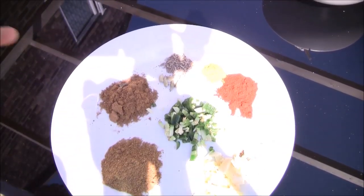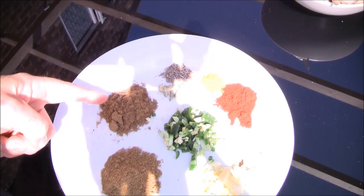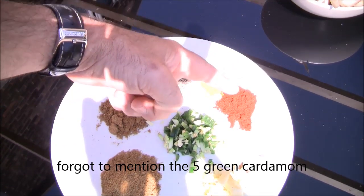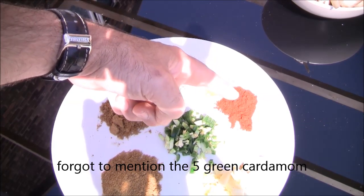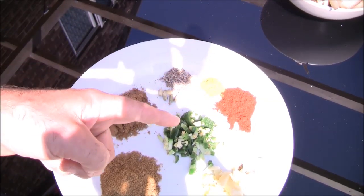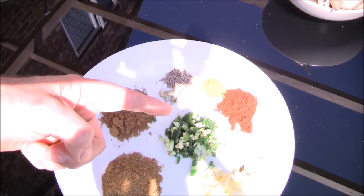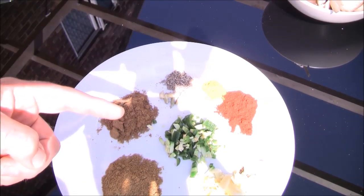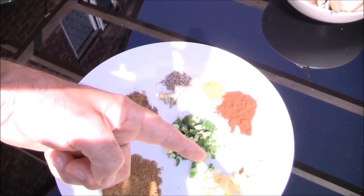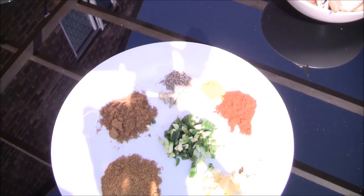For our spices we have: half a teaspoon of cumin powder, half a teaspoon of coriander powder, half a teaspoon of cumin seeds, half a teaspoon of turmeric, and half a teaspoon of good quality chili powder - not extra hot, just nice quality for flavor. We've got one jalapeño pepper; these aren't very hot so we've left the seeds in. If you want a hotter chili feel free, but we're not going for mega heat with this dish. Then about half to three-quarters of a teaspoon of garlic and roughly the same amount of ginger, roughly chopped.